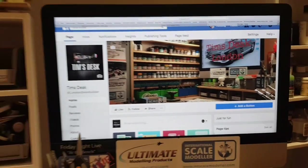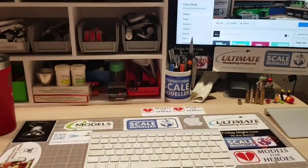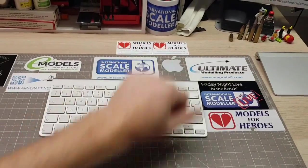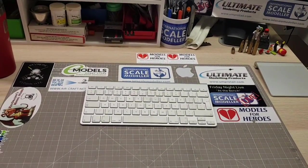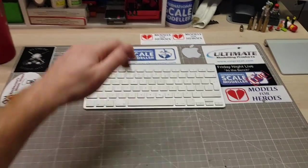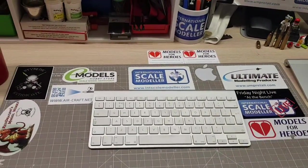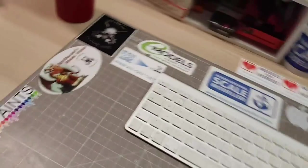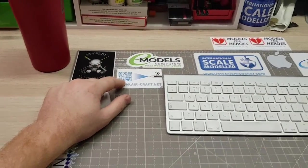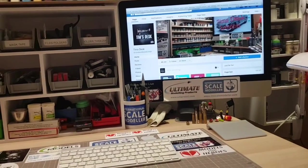Please check out all the sites listed below. Models for Heroes do absolutely fabulous work for veterans, helping them build models to get away from PTSD and related issues. ISM is a brilliant forum and page. Ultimate Body Products do wonderful sanders, primers, thinners, and cleaners — super stuff. Also check out Red Dragon Model Works, Starring Syndicate, and Aircraft-Net. Please check those guys out — they're absolutely wonderful. I'll see you soon, hopefully with some build updates. Thanks for watching.